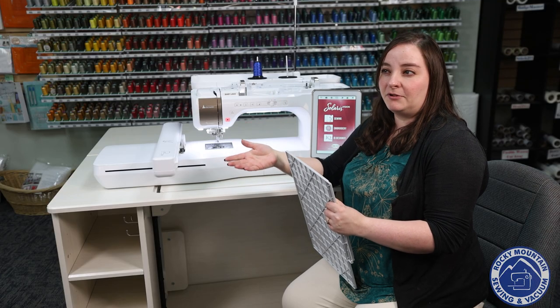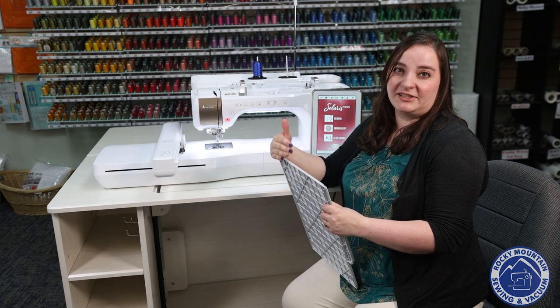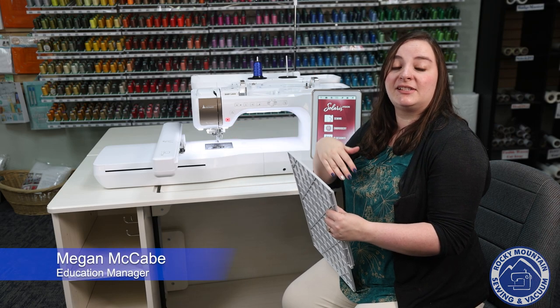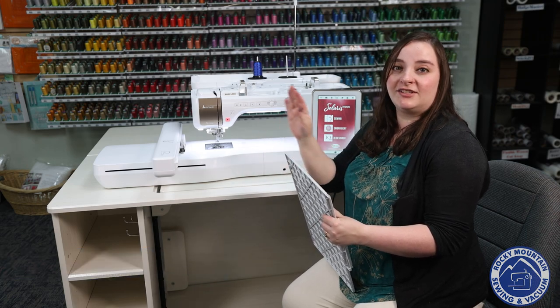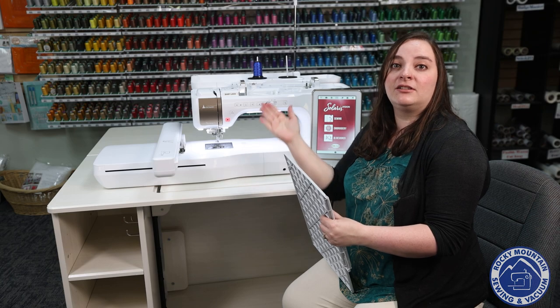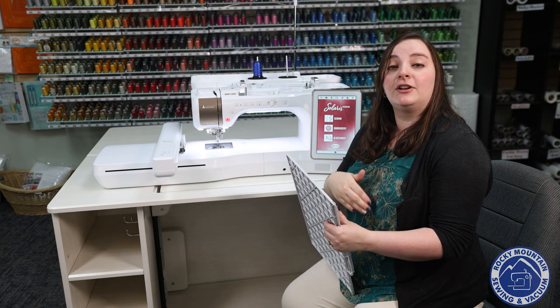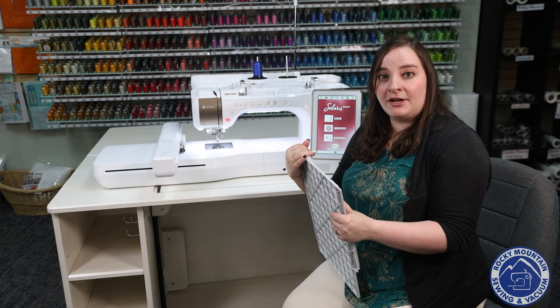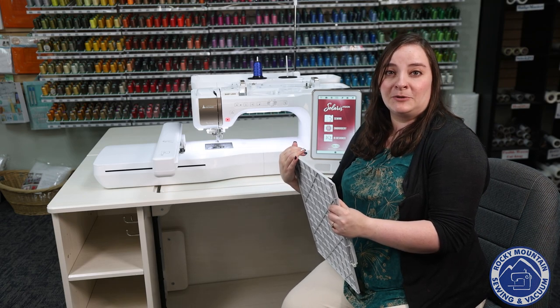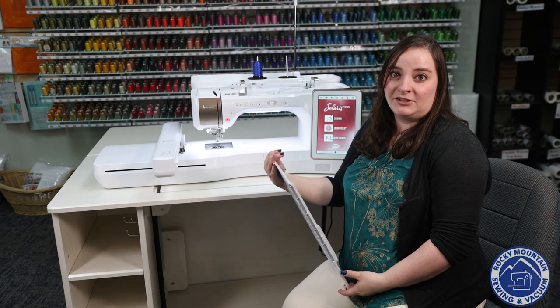Do you ever want to stitch something with embroidery but it's not an actual design yet? With the Baby Lock Solaris Vision you are able to scan in artwork, letters, signatures, anything you can think of and put it into the machine to generate stitches. You can also do this in software, but if you don't have software or want to learn more about the capabilities of your machine, this is a great exercise to do.